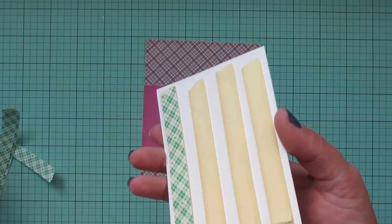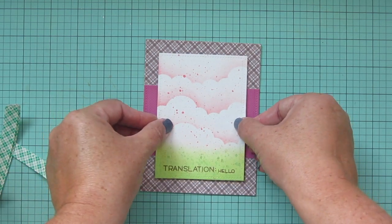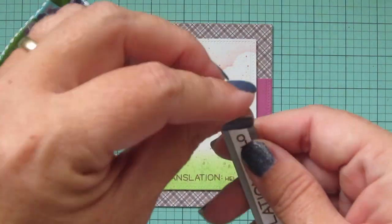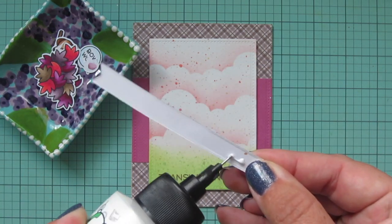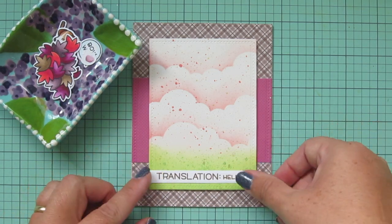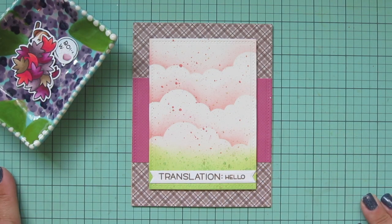I added some foam tape to the back of my focal panel, peeled off the release papers, lined that up in the center of my card, and pressed it down into place. Now I'm ready to decorate everything. The first thing I'm going to do is cover up that mistake of the sentiment — I trim that banner down and add some liquid glue over top, gluing it right over the mistake. So nobody will ever know except for you guys.